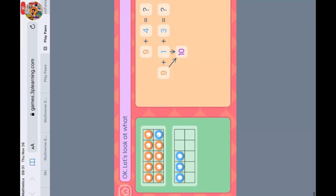Let's look at what you've done. You added 4 in 2 parts. You added 1 to make 10, then you added another 3. It's easier to add with 10s. Now add 3 to the 10 you made.